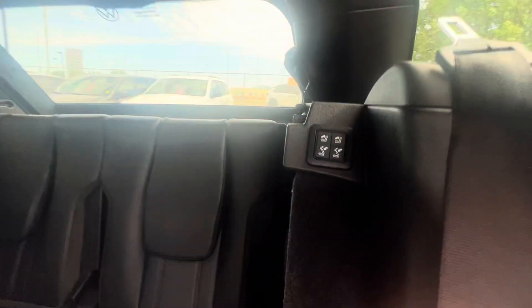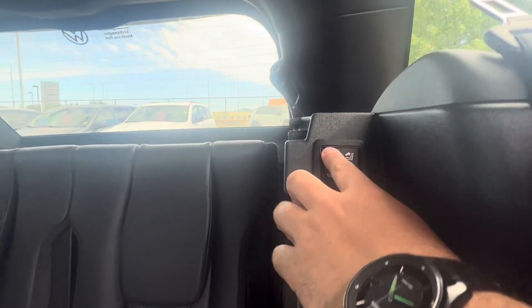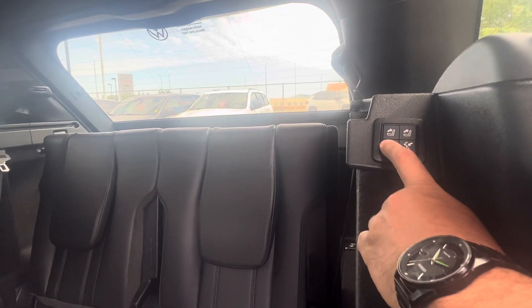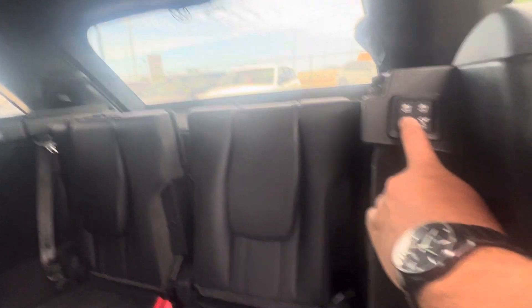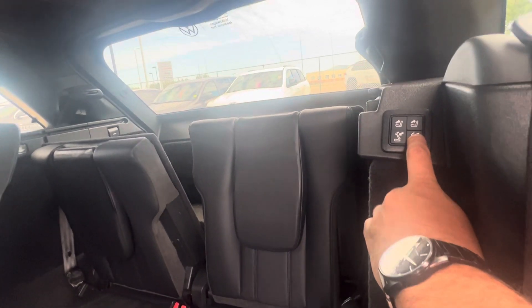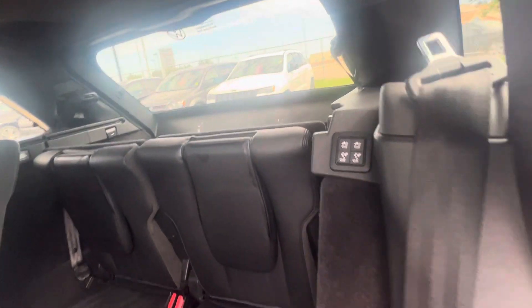Really nice. And there are a couple buttons right here that you can actually push to lay the seats flat. They just lower right there with the push of a button, and the same with the other one here too, which is really nice. Lots of different options there.